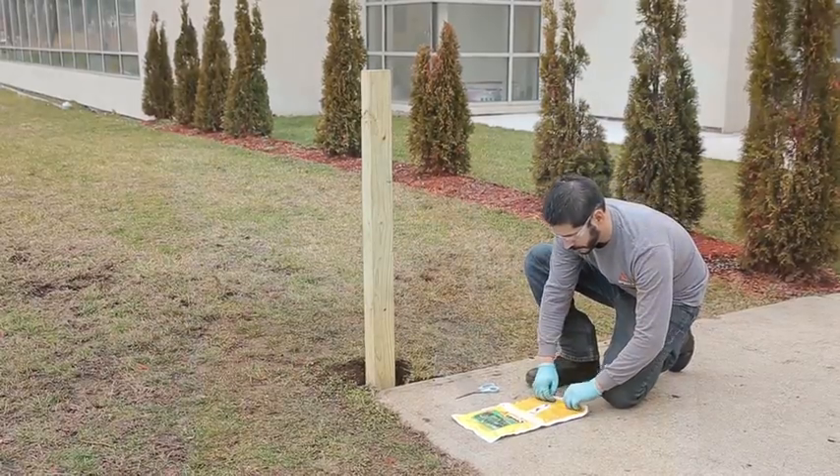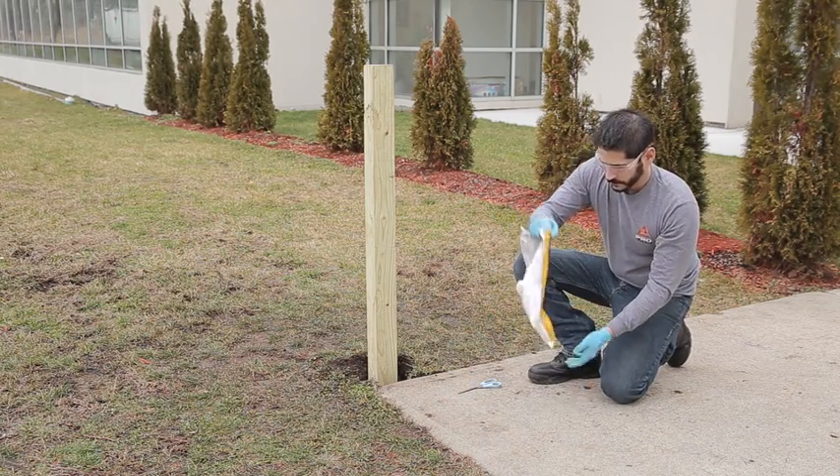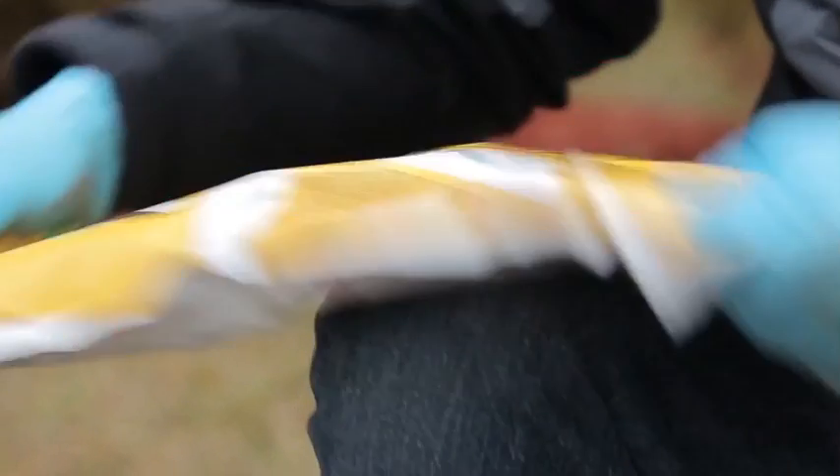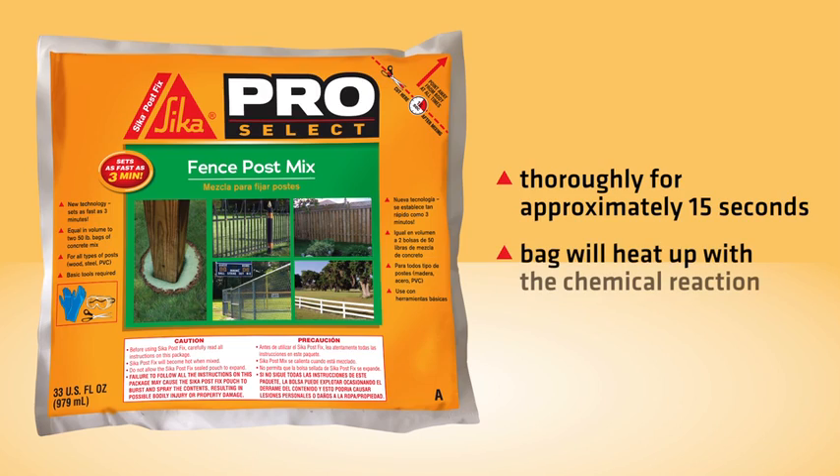Roll the bag in the direction indicated by the arrows on the pouch until the seal breaks, allowing the two components to mix. To mix, simply rub the pouch back and forth across a smooth 90-degree surface. Do this thoroughly for approximately 15 seconds so the ingredients mix completely. The bag will heat up with the chemical reaction.